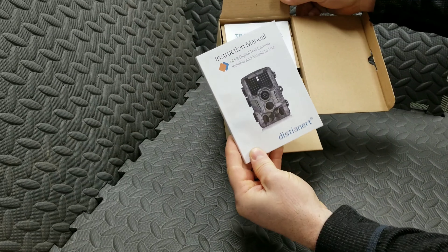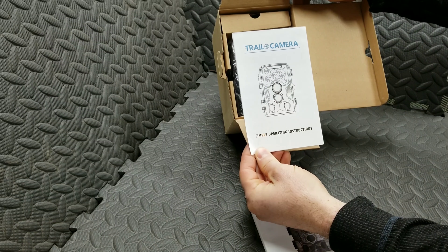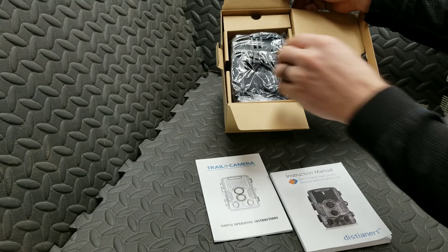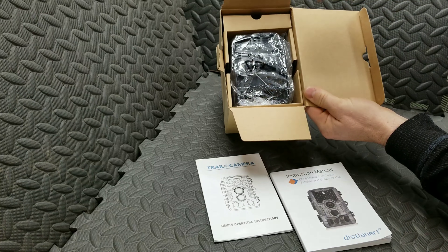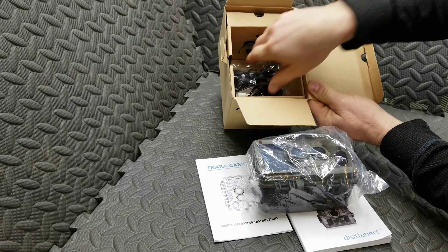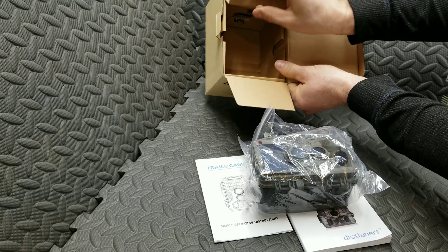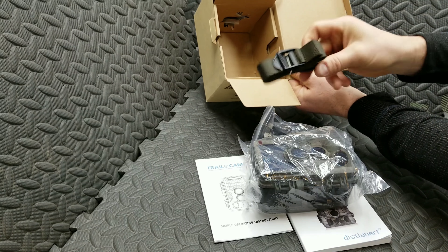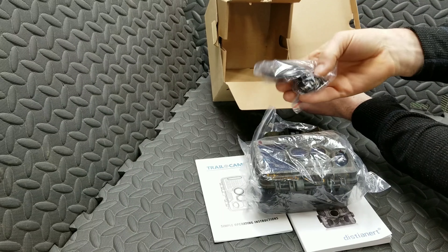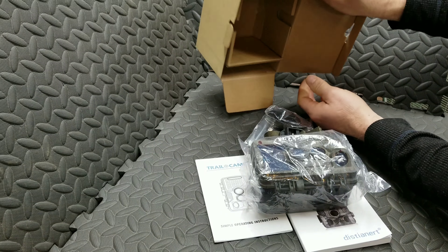So, instruction manual, the simple operating instructions. There's the unit. A couple cords, straps, and there's a hard mount. That's all in the box.